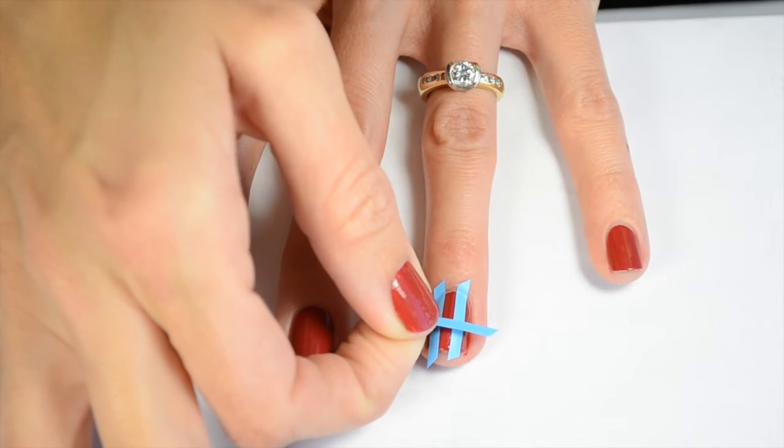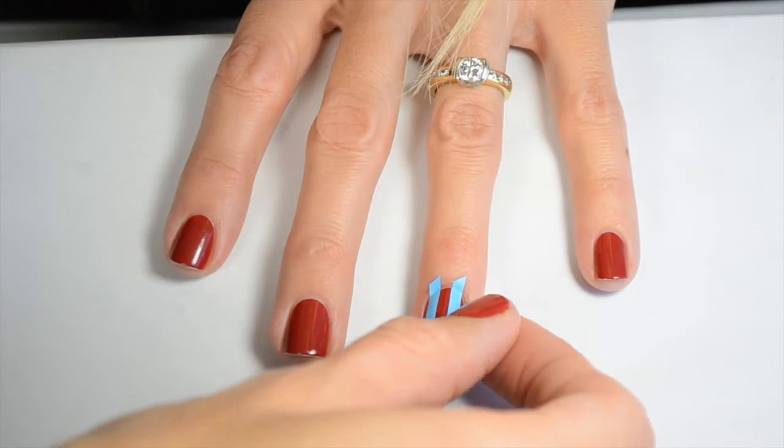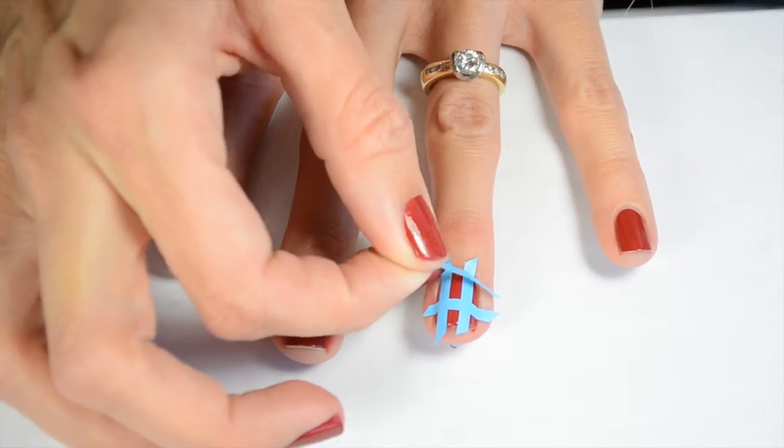I'm cutting these chevron nail stickers in half because they're the right thickness that I need and I didn't have any straight ones that were this thick, so you're just going to go ahead and line those up the way you want them and then make sure they're pressed down on all the edges and on the top of your nail.